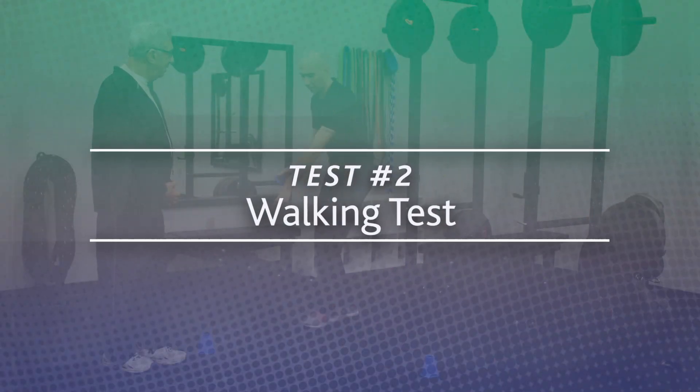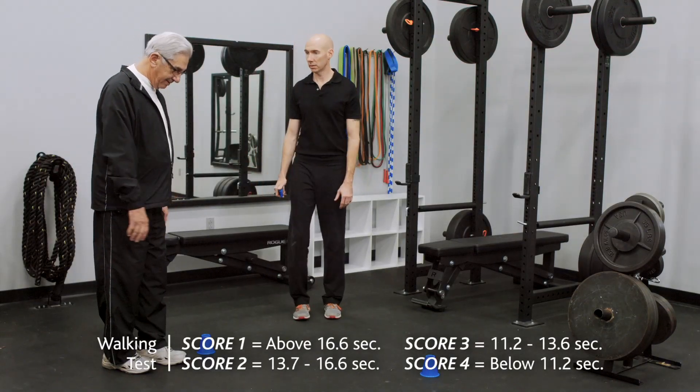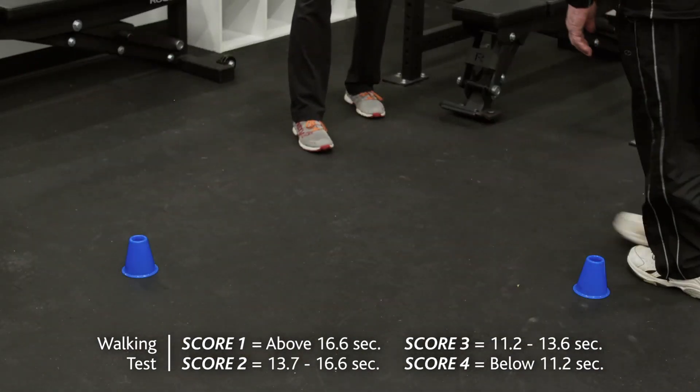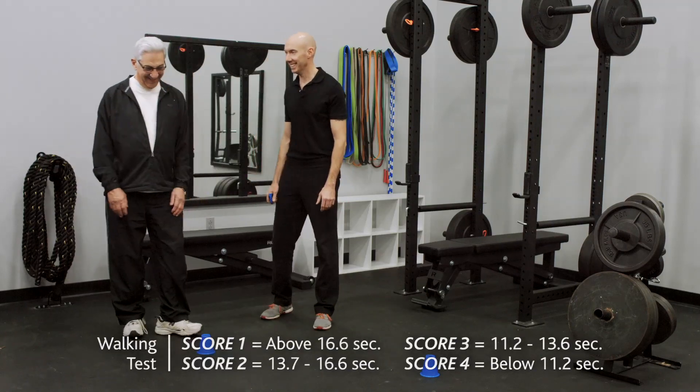Test 2: Walking Test. The administrator instructs the subject to begin walking at a normal pace. The administrator will score the subject based on the time it takes the subject to walk 8 feet. The best of two trials is considered the final score.